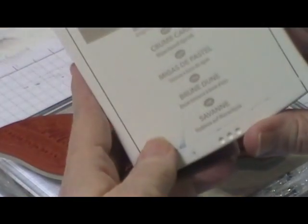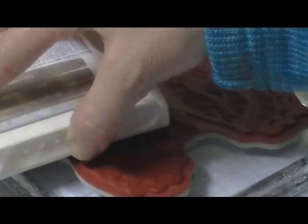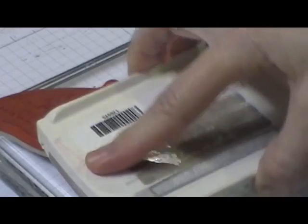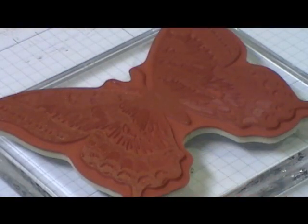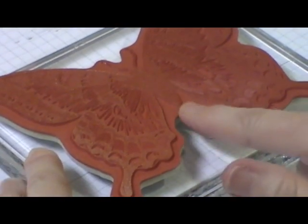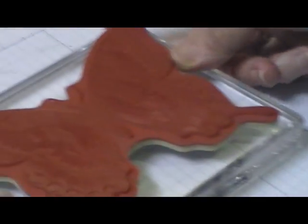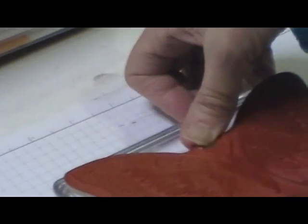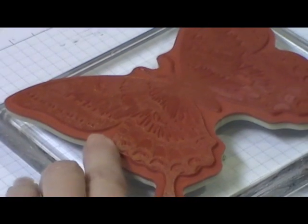We're going to start out with a light color ink. I have Crumb Cake here. You want to ink your whole stamp with the light color ink first. Get it good and inked. Then I like to go around the edge just in case some of that ink went on the edge, so when I stamp it on my cardstock I won't get that outside line. If I just go right around here, I should be good.